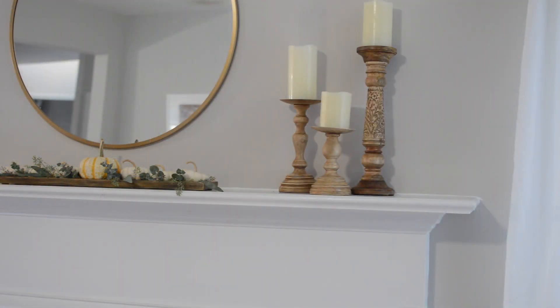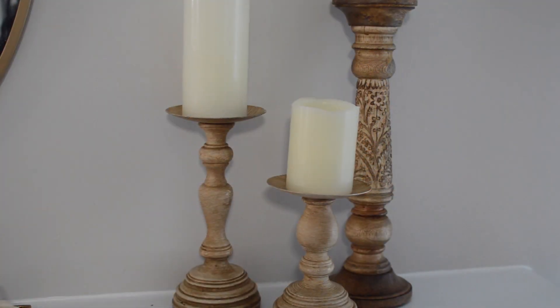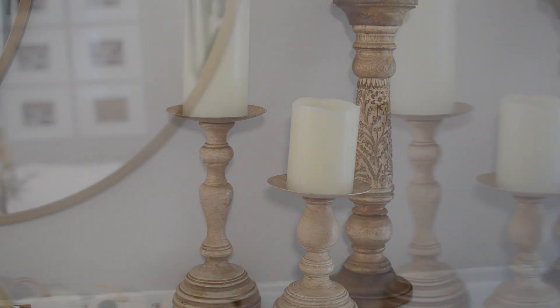I want to add something on the right side. I have my three candle holders adding some height and texture. The tall candle holder came from Ross and it was only about $7. The two smaller candle holders came from Joanne Fabrics a few years ago and they were really inexpensive as well.